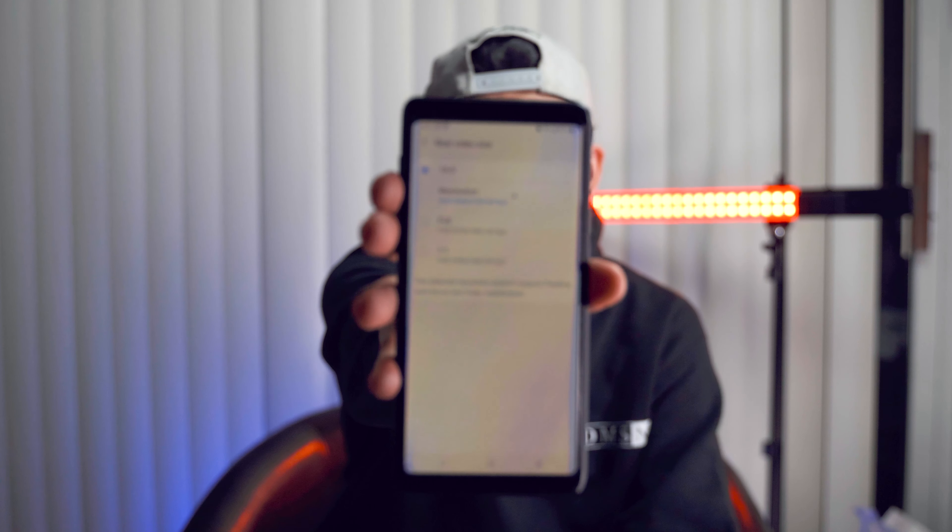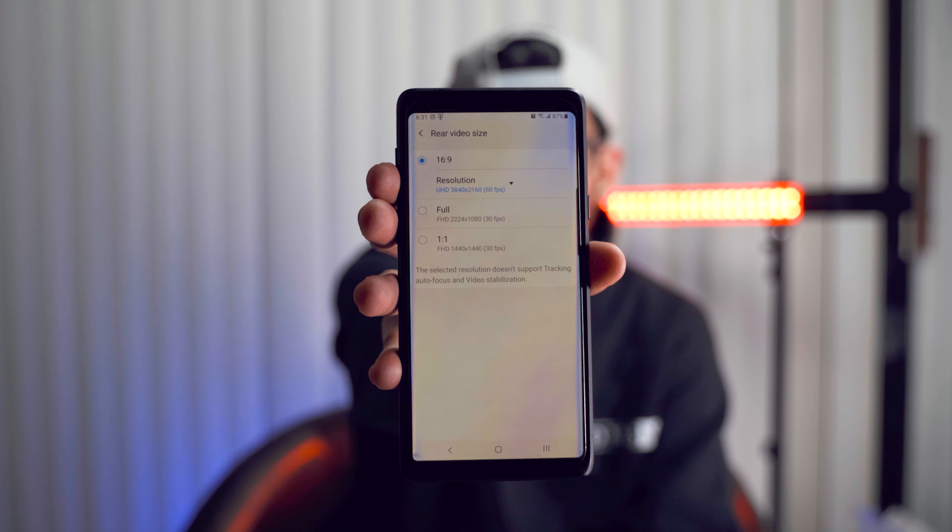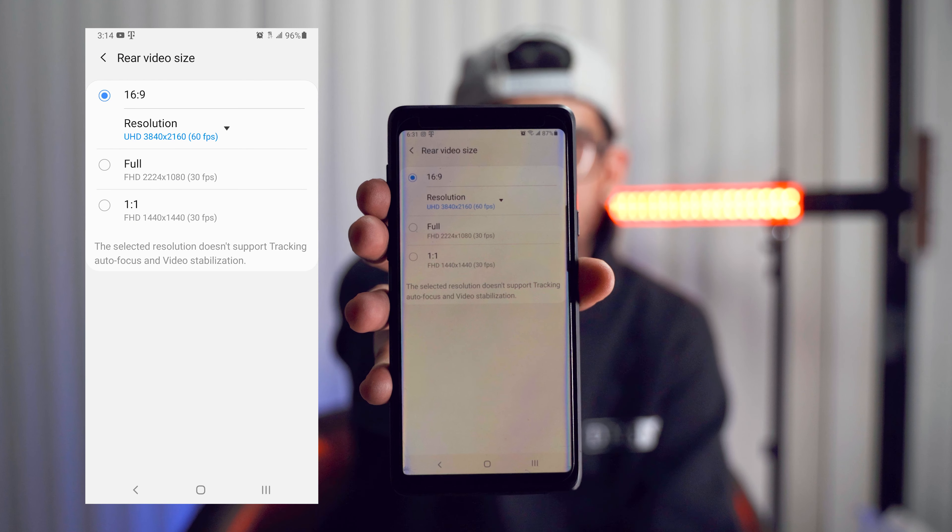Alright, so first things first, let's talk about phone settings. We're not gonna be using any external apps or anything of that nature — we're just gonna be native to the phone. The first thing you want to do is make sure that you're at the highest resolution. I'm at 4K.